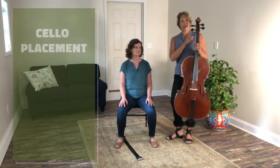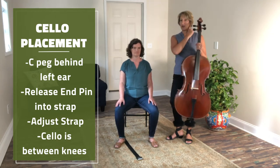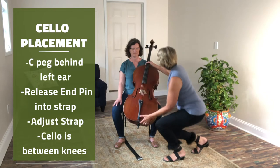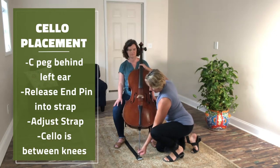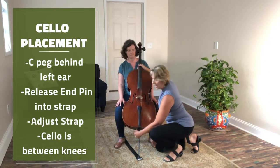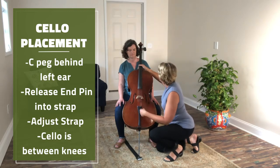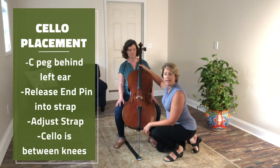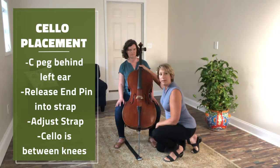Now I'm going to place the cello onto Una. I need to look at the C-peg — the C-peg is going to help guide me to place the cello. The C-peg is going to go behind her left ear. Then I'm going to release the end pin into the cello strap. If the strap isn't right where the end pin landed, you may need to adjust the strap to match where your C-peg lands behind your ear. Ultimately you want the strap to always be the same length, so every time you take your cello out it goes into the strap — this way you don't have to remember.